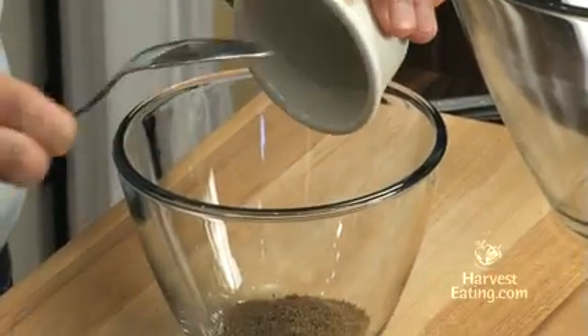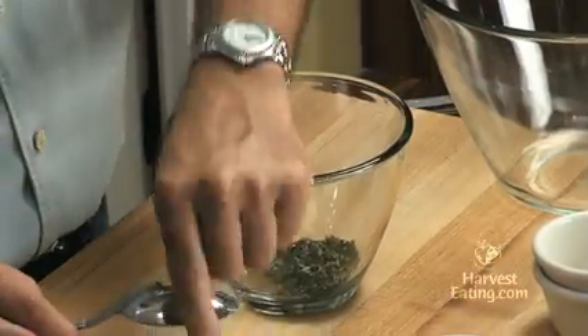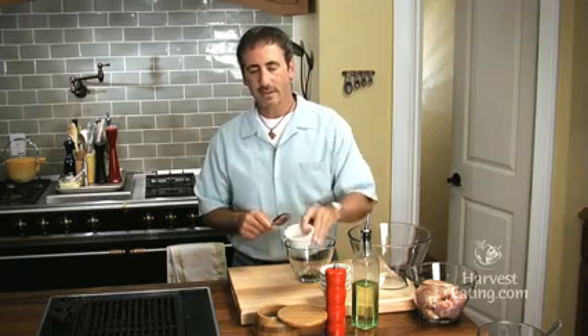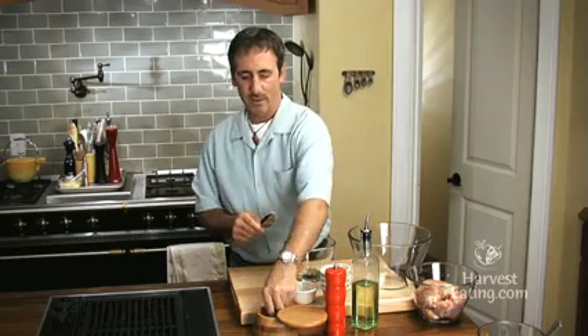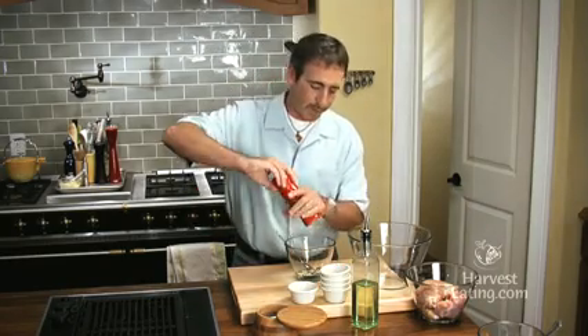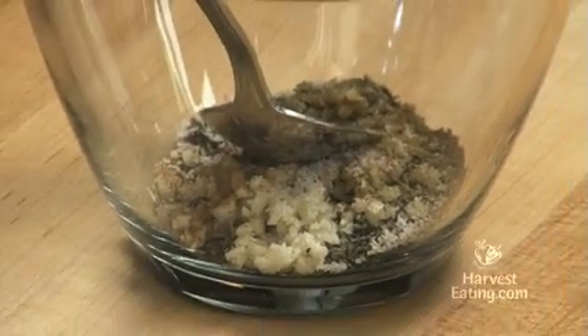We've got a few ingredients here. This is coriander — that's the seed from the cilantro plant. Then we have fresh thyme leaves, some minced garlic, a teeny bit of cumin, and then cinnamon. Now you may not think of cinnamon with chicken, but it's going to bring a very interesting flavor. So we'll put that cinnamon in there, a little bit of kosher salt, black pepper. I make these spice pastes all the time but I swap out the ingredients.